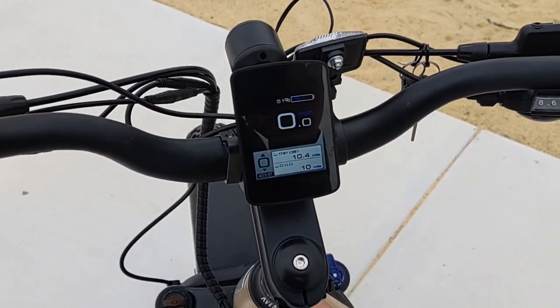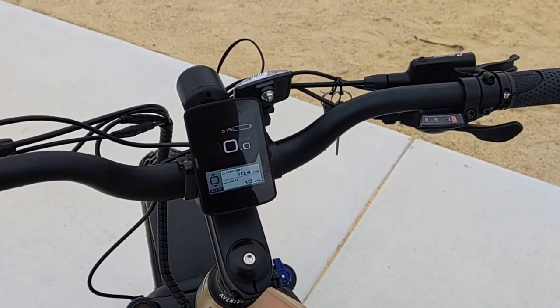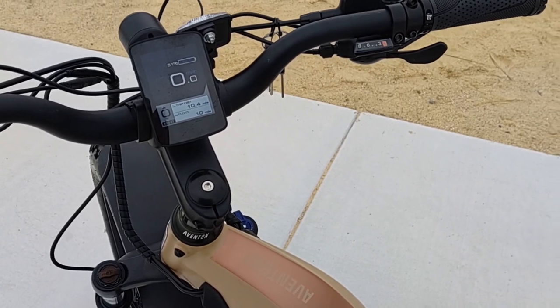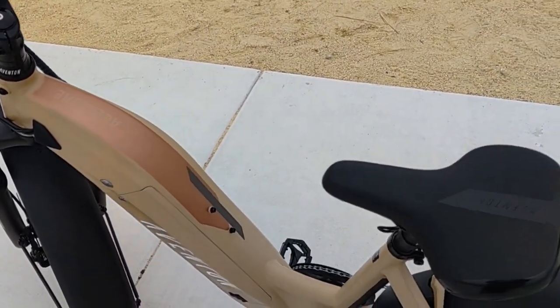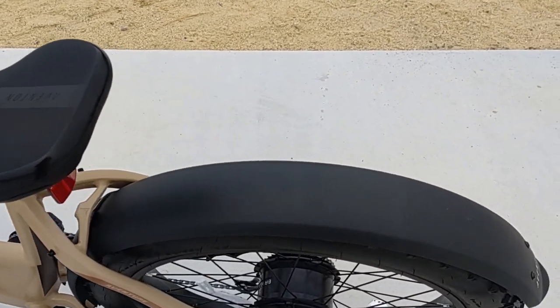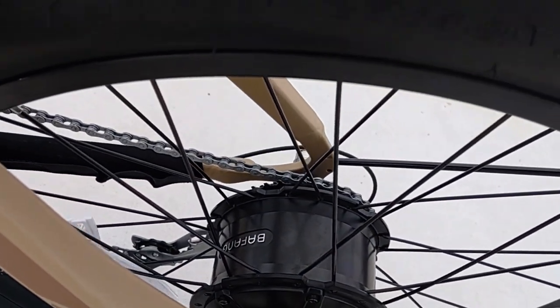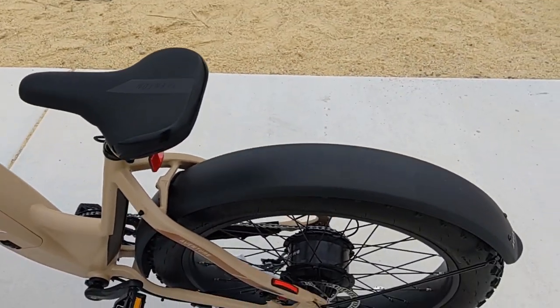It powers Aventon's new 48-volt, 15-amp-hour lithium-ion battery for 720 watt-hours, exclusive to the Aventure itself, that delivers power to an in-hub Bafang motor that is 750 watts base and 1,000 watts peak, giving you pretty much all the power you need.